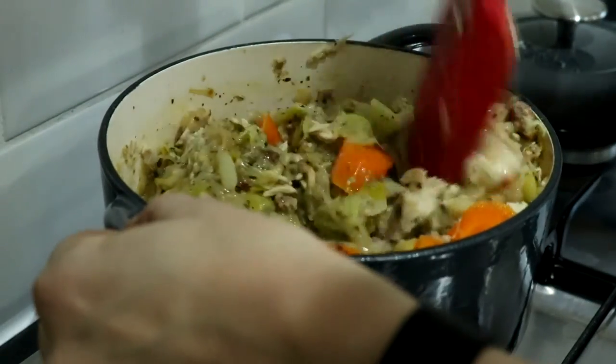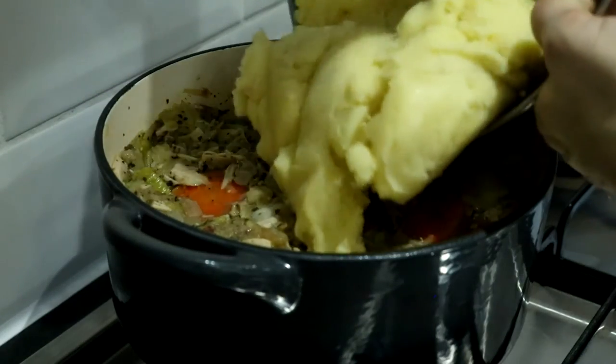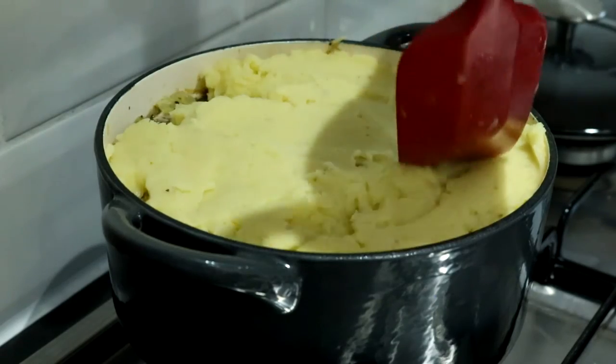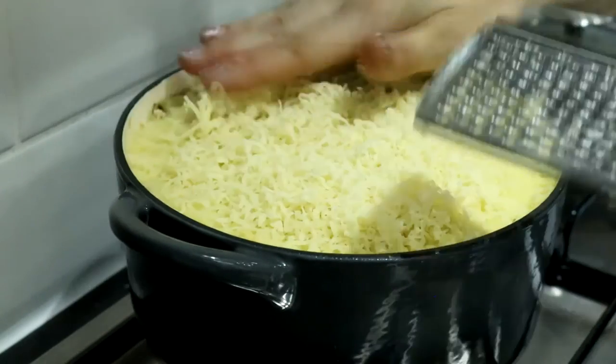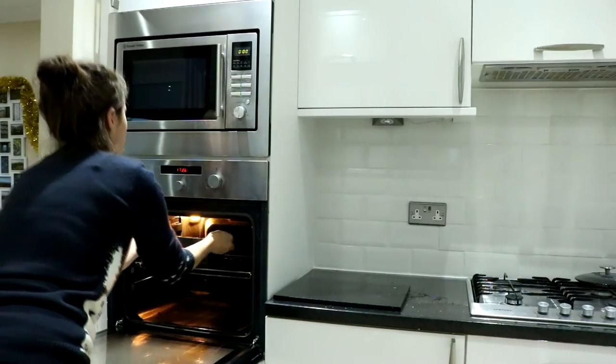Give that one final stir and make sure it's completely level at the top. Then for the topping, add 500 grams of leftover cooked mashed potatoes — or if you don't have any, that's 550 grams of raw potatoes turned into mash. Then grate 40 grams of low-fat cheese on there and smooth it over so it covers everything.